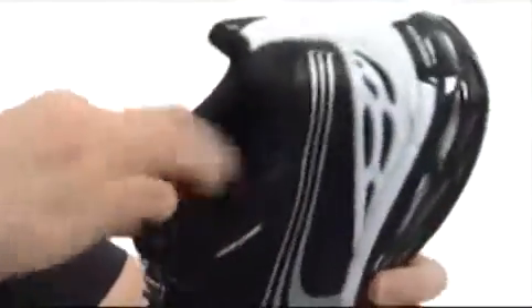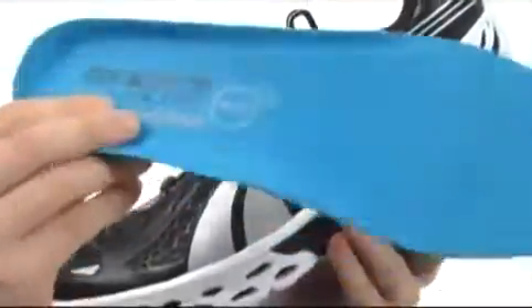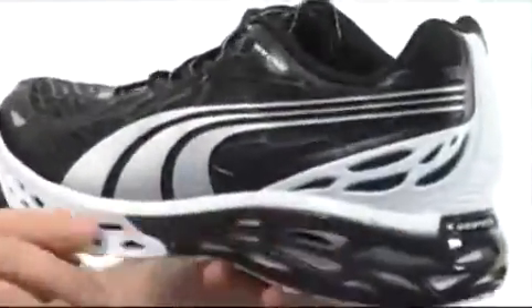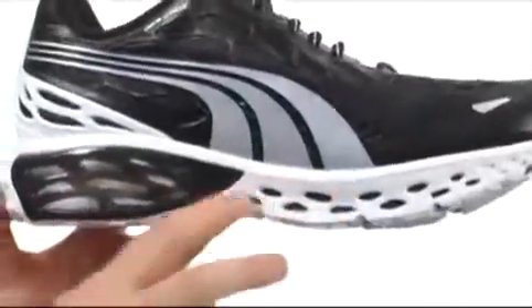You have extra cushioning around that collar area. The footbed is going to be removable — it's the Eco Ortholite footbed. Great moisture management, even helps fight odor. You've got a very shock absorbing injection mold EVA midsole, and you still have this web technology here as well, so it's going to be very, very shock absorbing.